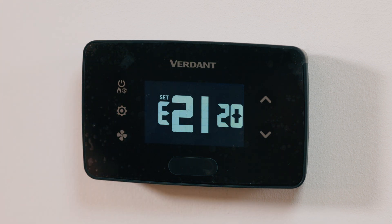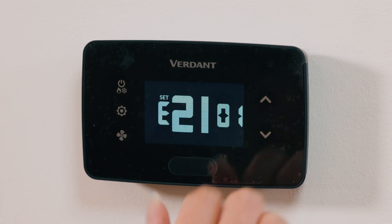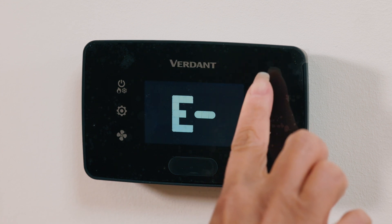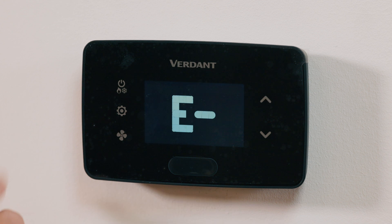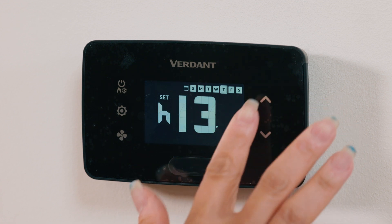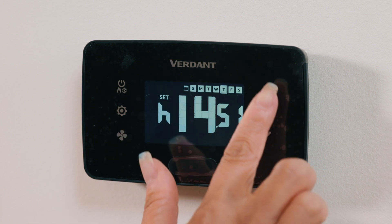For the equipment code, adjust values using the Up/Down buttons and press Fan to move through settings, then press Settings to proceed. Check the manual or call tech support to verify the correct equipment code to control the HVAC control unit. Now let's adjust the energy savings profile, E0 to E5. E0 operates like a standard thermostat without energy savings, while E1 to E5 progressively increase energy savings — higher numbers offer more aggressive savings. Next, adjust the time setting using the Up/Down buttons. The thermostat uses a 24-hour clock. Press Fan to move between hours and minutes, and press Settings to finish. If connected to the online connection kit, the time will update automatically.